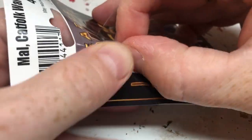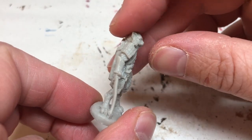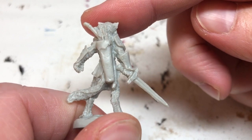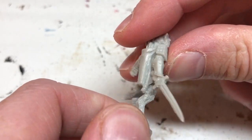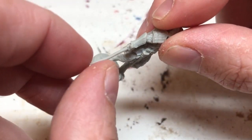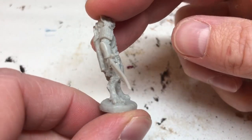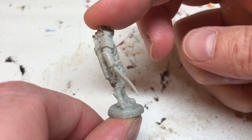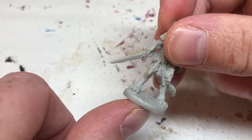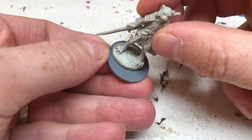I have here a Reaper Bones black plastic Tabaxi miniature. It's a pretty nice sculpt, but straight out of the box there are a few issues: he has a bent sword, he is leaning quite far back in his pose, and he doesn't come with a base. Before I could start painting, I had to do the hot water treatment to straighten out the sword and the pose — dipping the miniature in hot water, bending and reposing it, then dousing it in cold water to reset the pose.